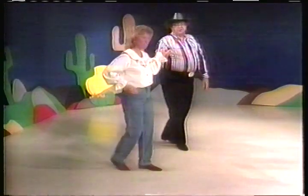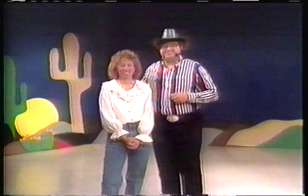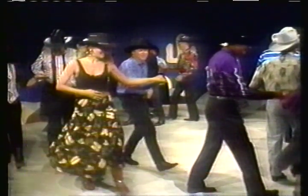Shuffle. You ready? Let's join the dancers. This is Kim, I'm Monty. Hope you had a good time. It's time to do the Shadow with the country-style dancers — grab your partner.